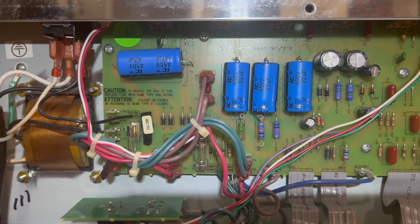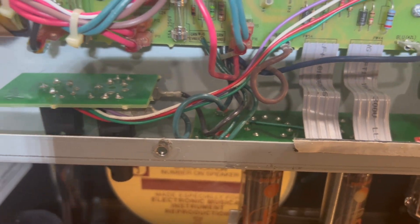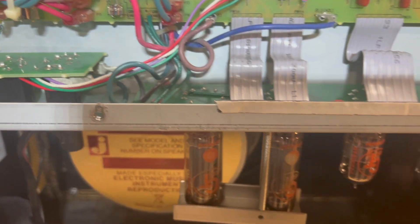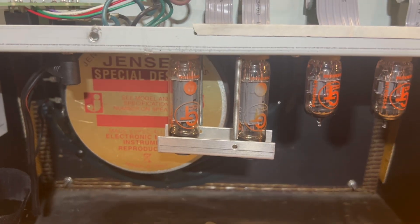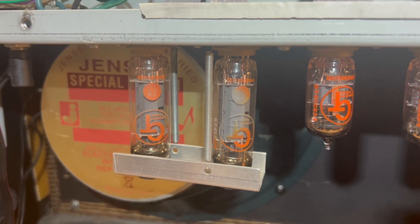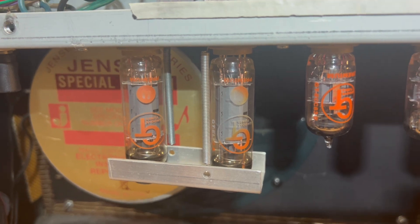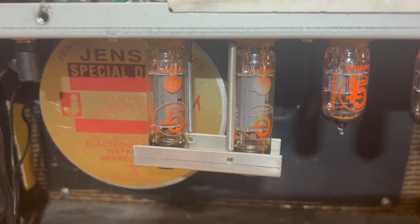All the solder joints on these boards down here look good. Another common problem, I think, is these tubes. The bias isn't correct and they get hot — you can definitely see on this one it's got quite a bit of burn-in on that Wright EL84.